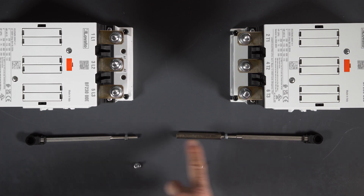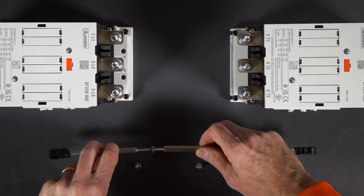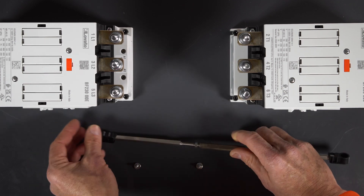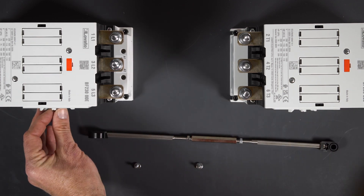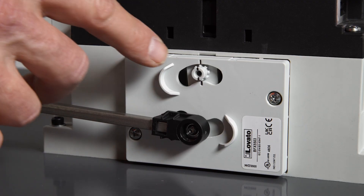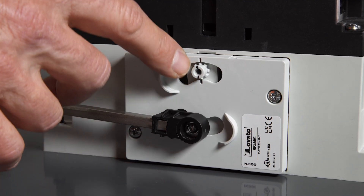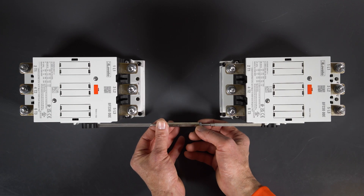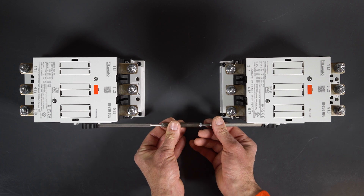Caution: the two threads are different — right and left hand threads — so the thread turns in opposite directions. Once screwed in most of the way equally on both sides, you can mount them to create the interlock. When you've screwed the shaft in place with the screws, line up the references on the outside with those on the sliders.